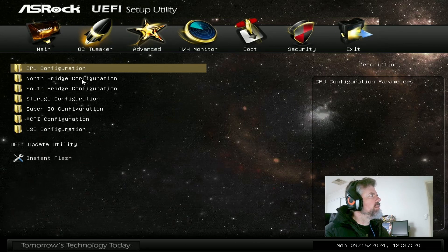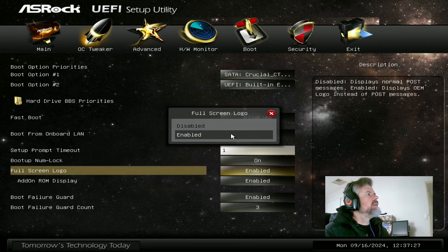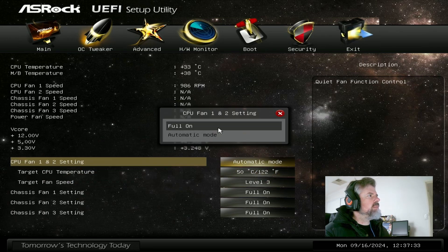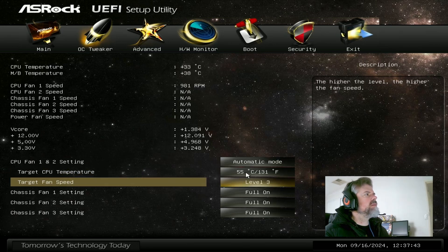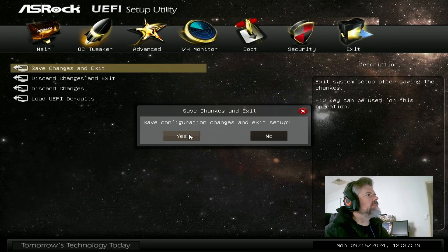Quick look over the settings — advanced CPU config looks good. Disable the full screen logo. I'll change the CPU fan mode as well. Okay, we are good to go and I'll see you back in Windows.